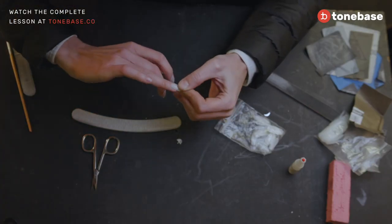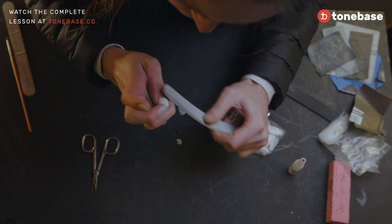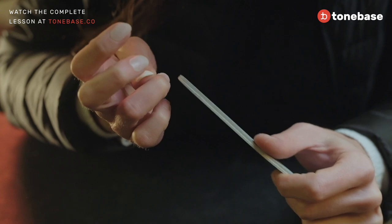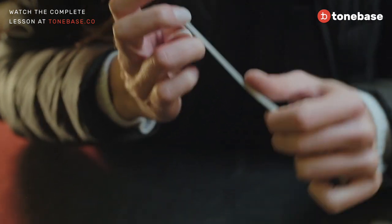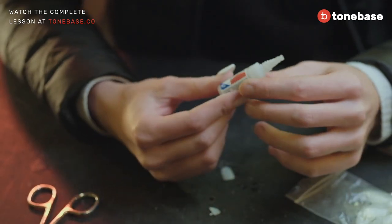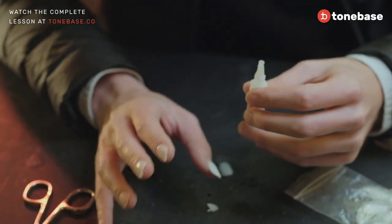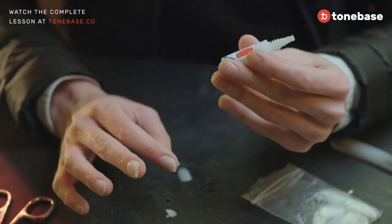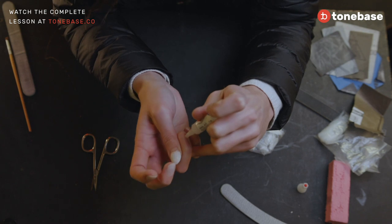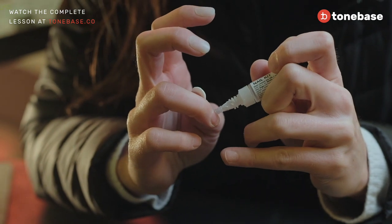After you have cleaned your nail from previous super glue or acrylic, it's better to file a little bit so the super glue will fix better. I'm using a super glue by Savarets, but any super glue works — like Super Attack or anything else. I will put the super glue directly on my nail.